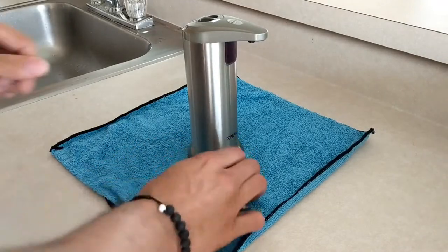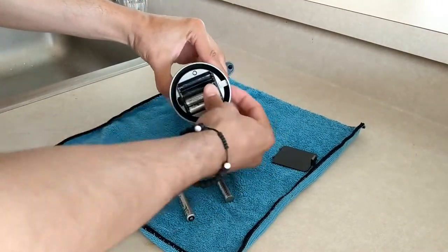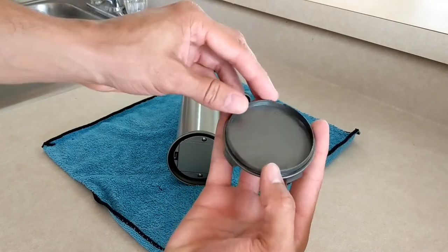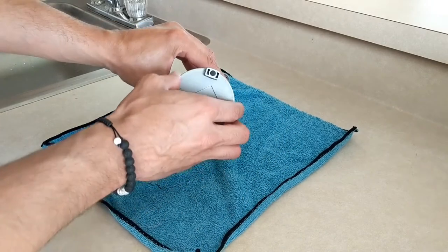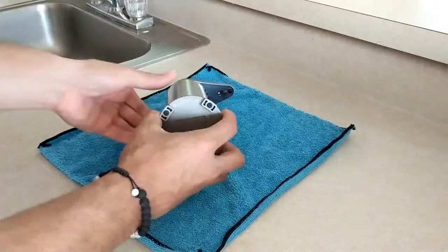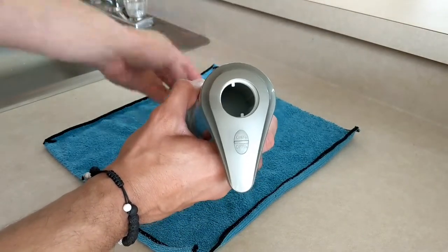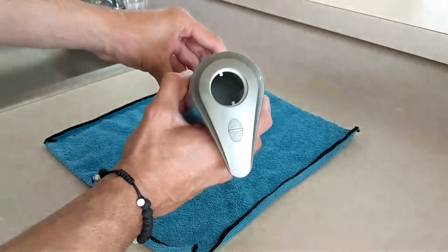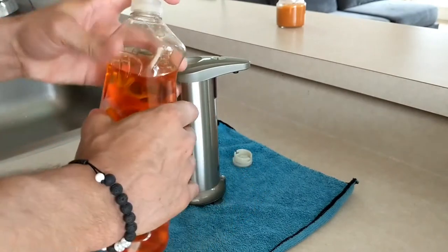First, we load in the triple-A batteries. Next, the base lid has a notch that lines up with a notch on the unit — press it on and it completes the look. Then turn the top lid counterclockwise; the soap goes right in there, and there's quite a bit of volume so you can fill it up significantly. I'm using dish soap here and just filling it up before putting the lid back on.